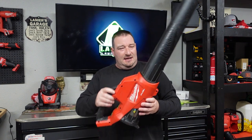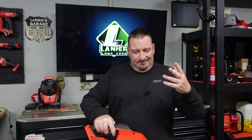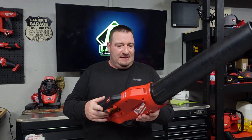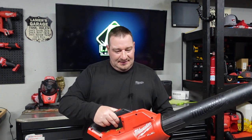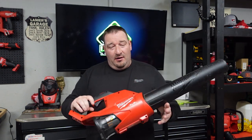So the first blower we have is the single battery blower. My son has been dying to be in a video, so he's going to be my little helper today. This is the single battery blower. I measured the nozzle end here and got right at three inches. Weight-wise, this is around 4.9 pounds. It's 120 miles per hour, 450 CFM. You had the two-speed dial — the rabbit for full throttle and the turtle for half throttle. It was a great blower and a lot of people really liked it, but then they come out with this beast right here.